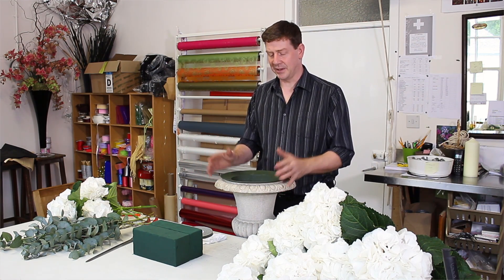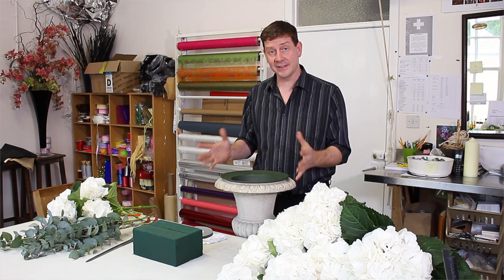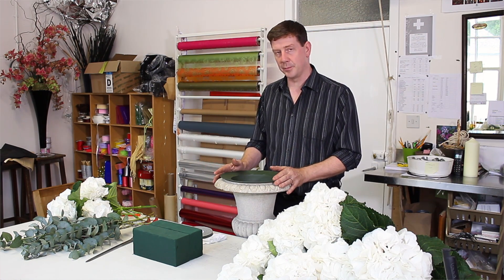Hello and welcome to Flourjace. My name is John MacDonald and today I'm going to show you how to make a really simple spherical arrangement using just white hydrangeas. We're coming into the wedding season now and this would be a very popular design for brides.